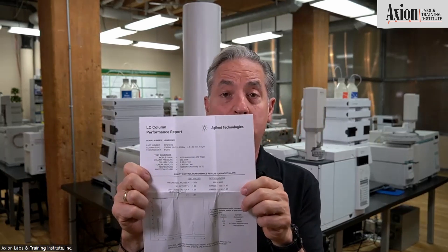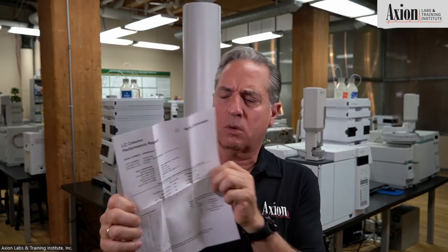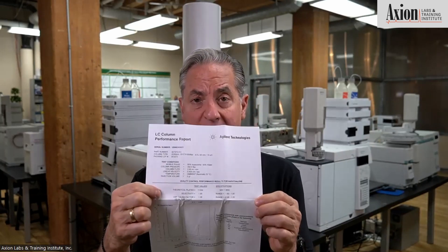So theoretical plates on this column — I don't have my glasses on, so you could probably read it better than I do — but over 11,000 plates. That is a good column. This is a five centimeter, 1.8 micron column, so we're in the 10,000–12,000 plate range. They got 11,000 plates the day they made the column. When you install it, you should get 11,000 plates, plus or minus 5%. You should get about the same number.